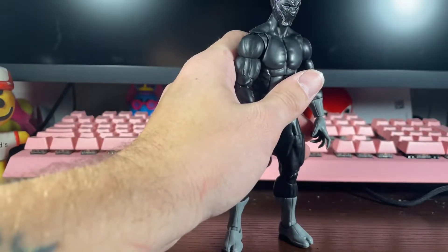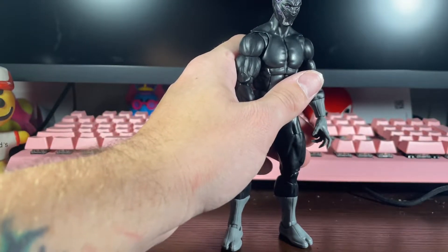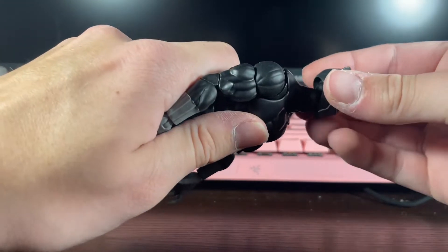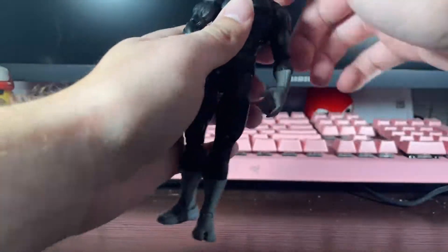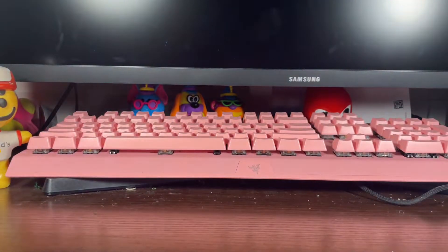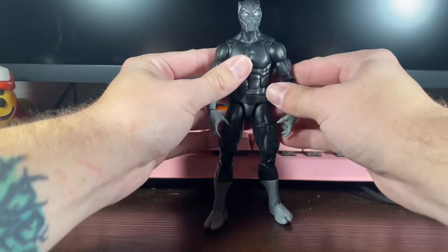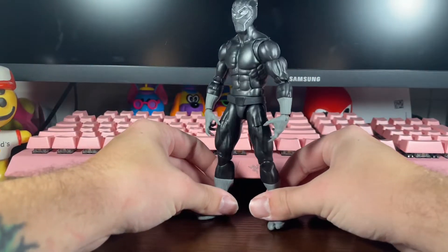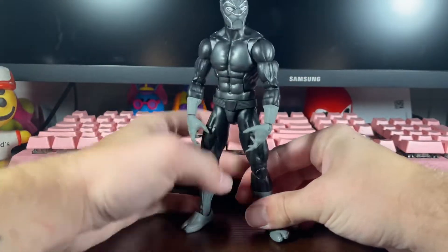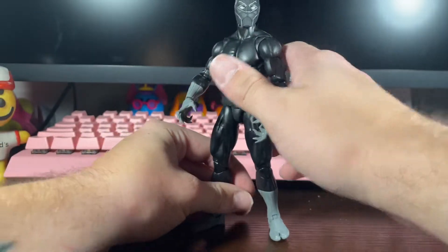And here's the Mezco Black Panther head. If you push it down just a little bit you can make it fit. I feel like that actually looks pretty cool too. It clashes a little bit, but if you really want that look, it can work for your display.